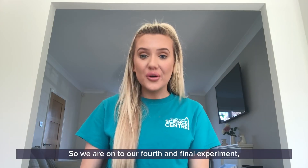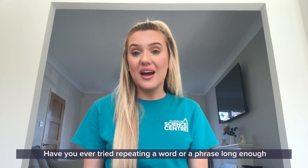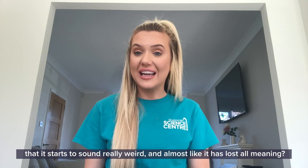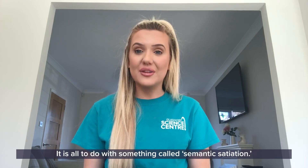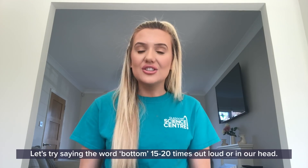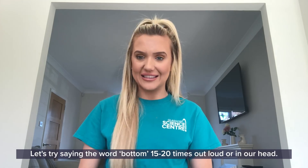So we are on to our fourth and final experiment where our brains are playing tricks on us. Have you ever tried repeating a word or phrase long enough that it starts to sound really weird and almost like it has lost all meaning? It is all to do with something called semantic satiation. Let's try it together and see how we get on — let's try saying the word 'bottom' 15 to 20 times out loud or in our head.